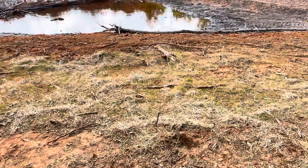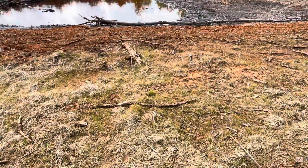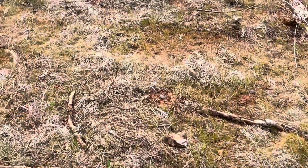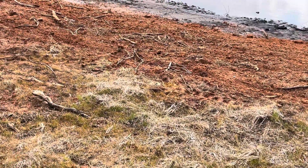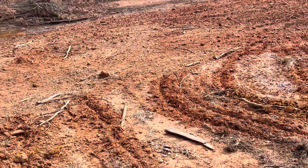Down here you can see where the rye was coming in and it did okay — that sort of greened up again. The brown stuff is, I think, bahiagrass from the original pasture that was here, so that was just native, I guess you could say.